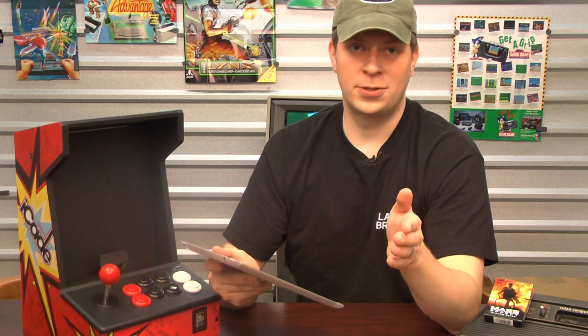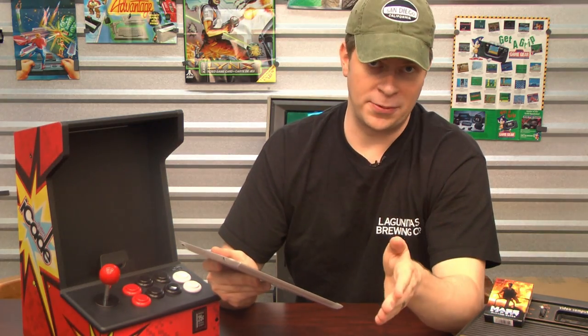I'm reviewing a game today called Air Attack HD on the iPad. It's also available on the Android platform. It's a vertical scrolling old-school style airplane shoot-em-up where you blow up everything in front of you. You know the drill.